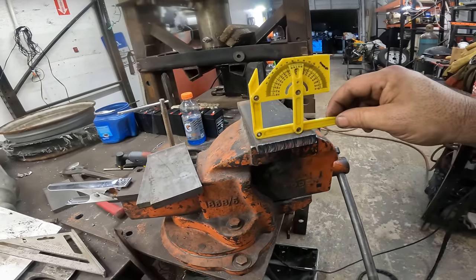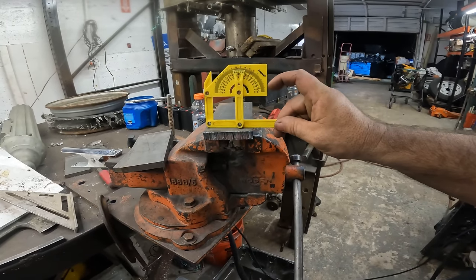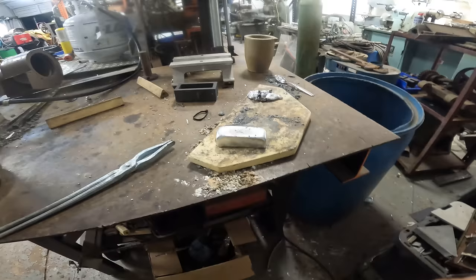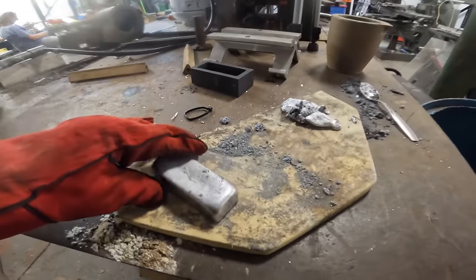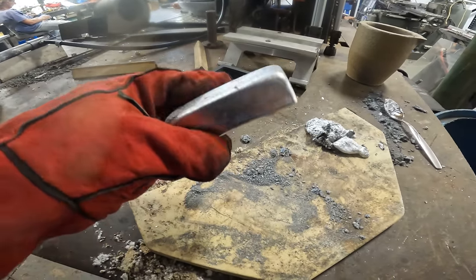So if that's 45 degrees right, we want to go to 50. All right — well there you have it. This is the first pour on Project Shop, and this is the first of many.